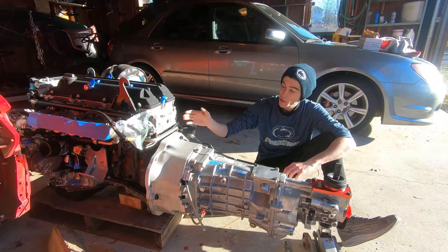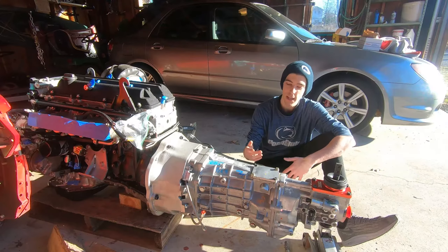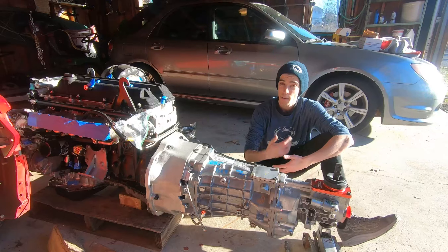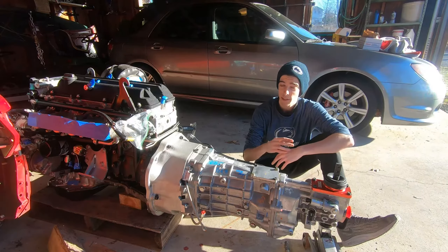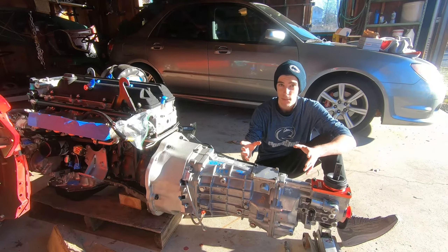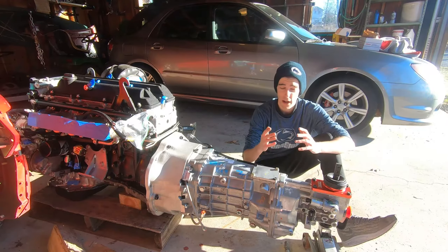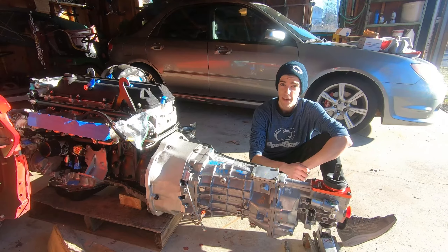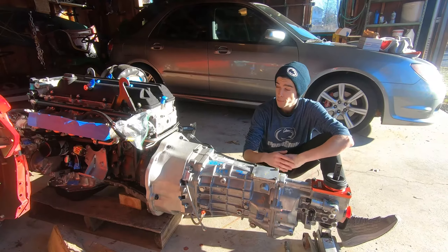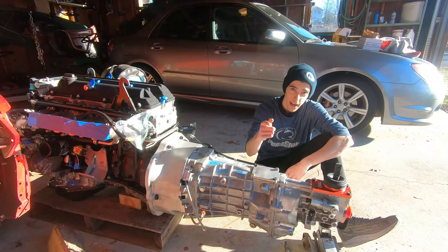The T56 is finally installed on the 2JZ, and I could not be more excited about that because the next step is getting this thing installed in the car. I've already installed the engine into the car once before about a year and a half ago, but I'm just as excited to do it all over again and finally get this thing ready to drive. It's been such a long project with so many hurdles and headaches. The next video will be getting this all situated into the 240SX — so stay tuned, and have a great day.